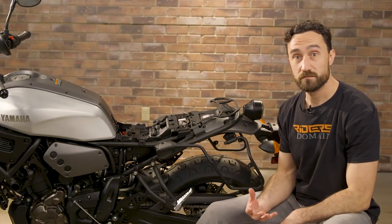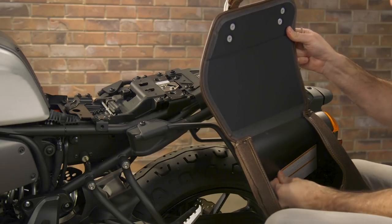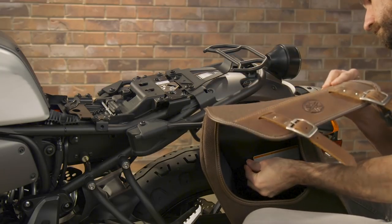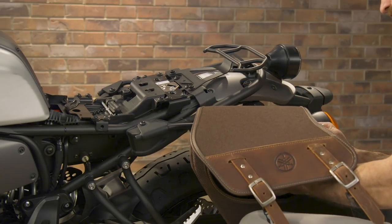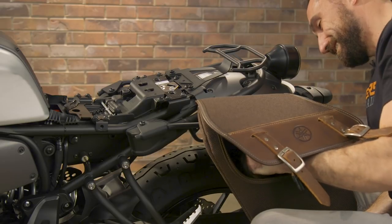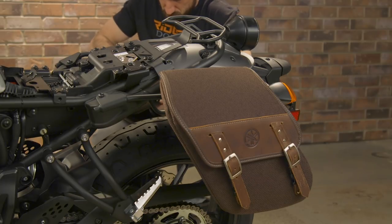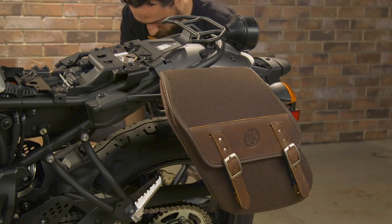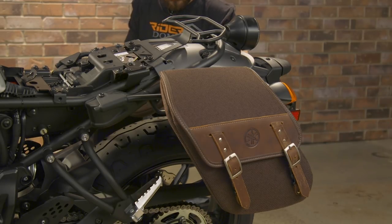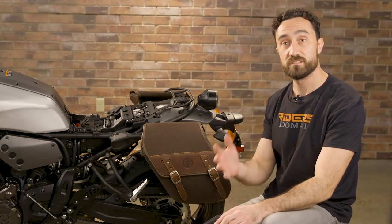Now we're going to grab those saddlebags and get them on the bike. We've got the saddlebags installed and the final step is going to be to put the single seat on.